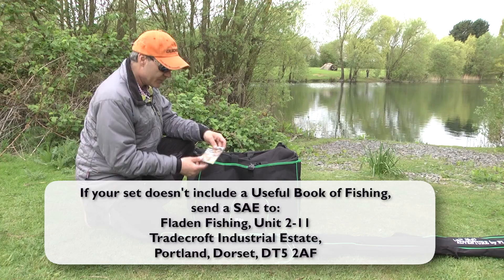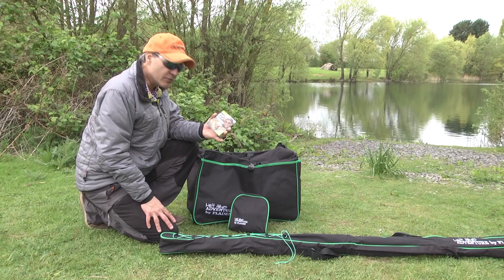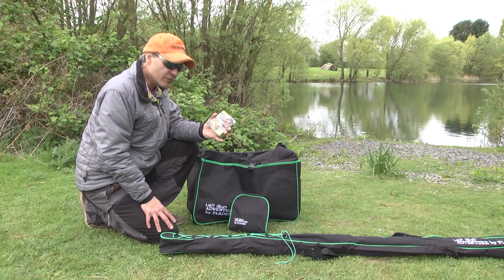And finally, last but not least, this really useful book of fishing by me, full of tips. I think altogether this makes a fantastic gift, or if you just want to treat yourself, some really nice kit here.